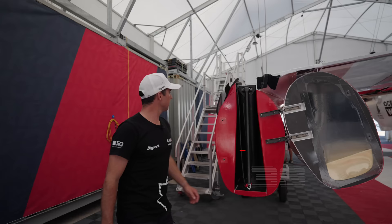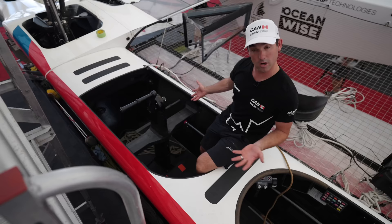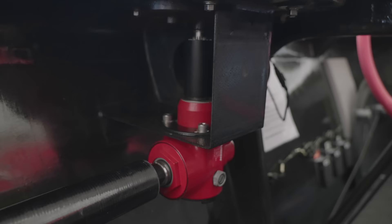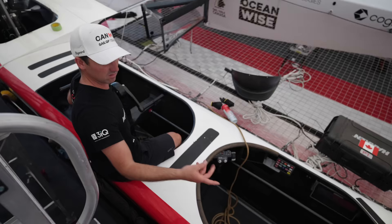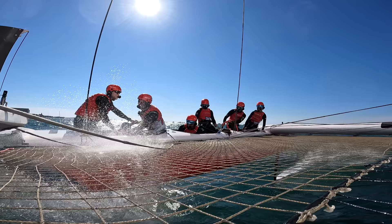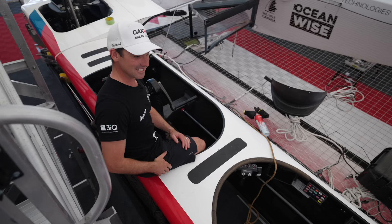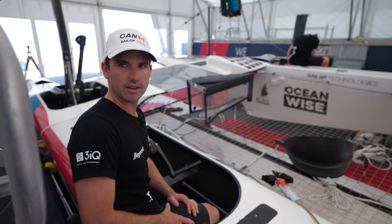Up on deck, this is where the grinders work. They have their pedestal here, which is connected through this carbon rod to the bevel box, and this directly drives the winch. They control the wing sheet effectively — the wing trimmer eases the wing the whole time while the grinders wind it back on. They've got to be good sailors — able to feel the boat, feel the heel, and trim the wing. The grinders' big focus is keeping the roll of the boat targeting around negative two to negative three degrees of heel.